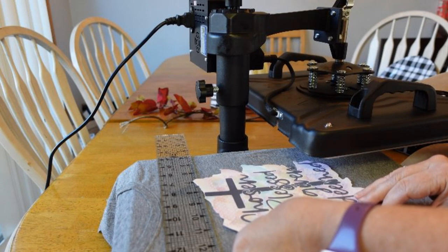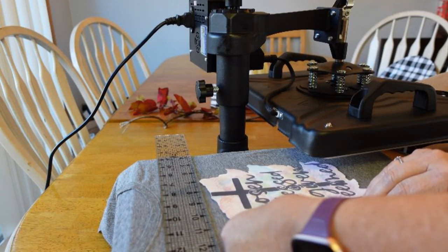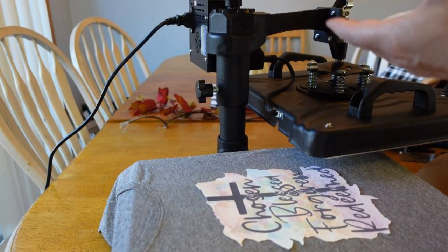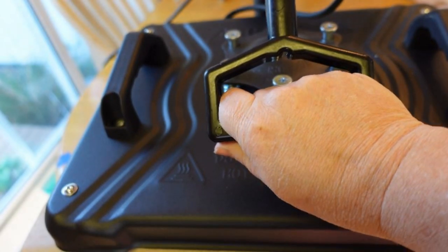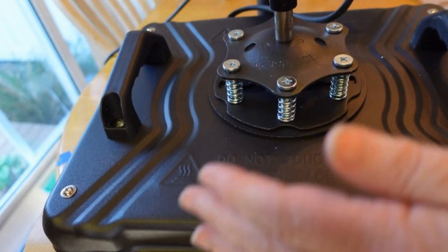I went with some pastel colors, but when you have more vivid colors, oh they just pop. You just peel the backing off of it and lay the vinyl right on there. It comes with parchment paper but I use my Teflon sheet because it's reusable. I'll just change up the angle so you can see a little bit better.